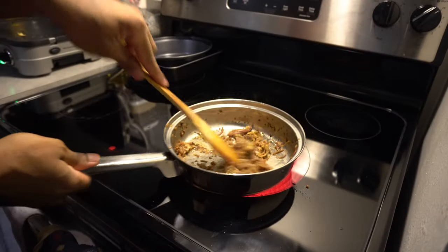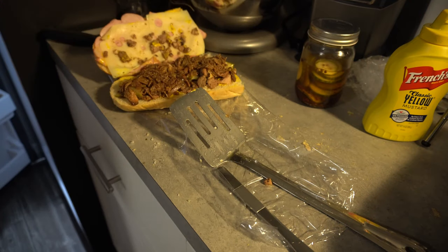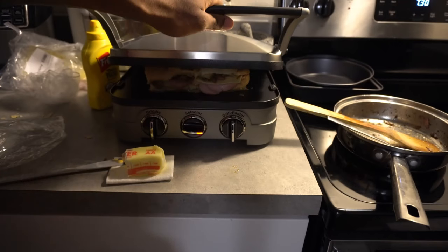For a bonus recipe, heat up some shredded pork from last week's episode, add that to your sandwich with two more slices of Swiss cheese and some spicy pickles, give it another good press, and you have an even more elevated Cuban sandwich. Honestly thought the pulled pork would enhance the flavor, but it really didn't add much — just a thought. If you enjoyed this video, hit that like button, subscribe for more, and I'll see you guys next time.